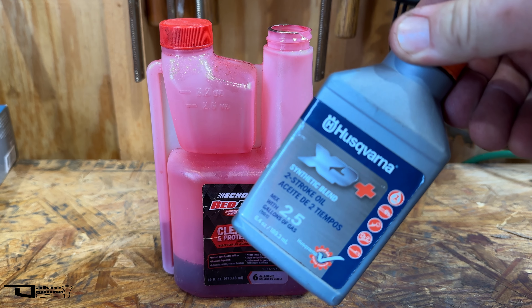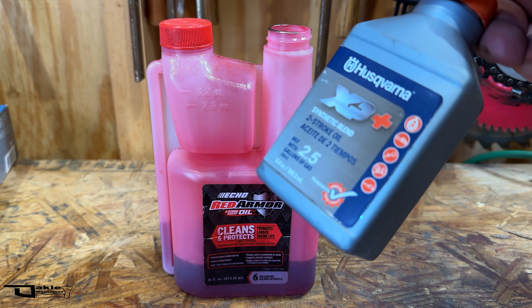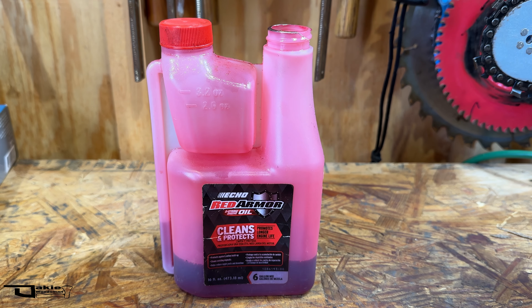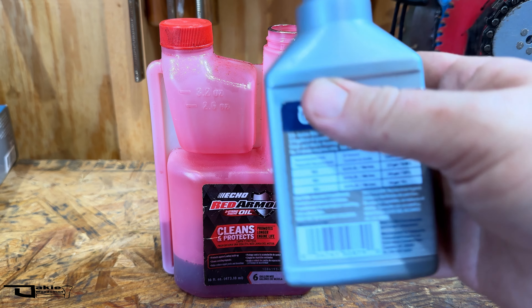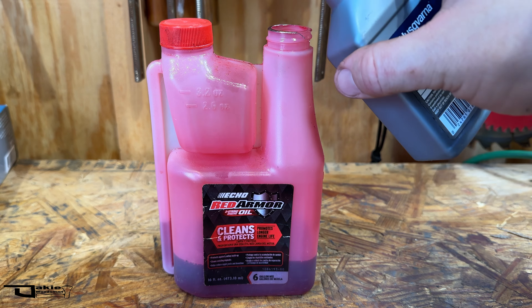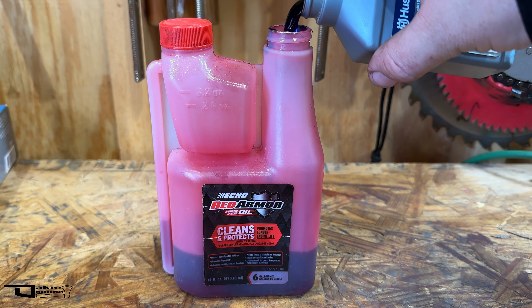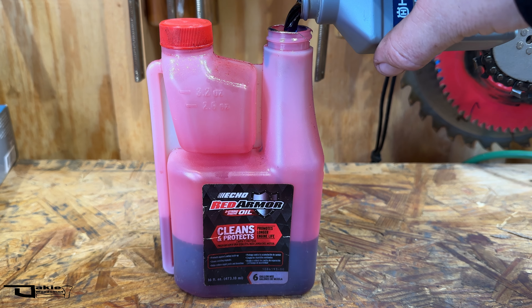This is technically for two gallons of fuel, but I'm going to give it a shot. I'm going to try to mix these two. Let's see if they mix. This is blue oil. What I'm going to do is pour this in and then we're not going to shake it — we're going to see if they mix together or not.